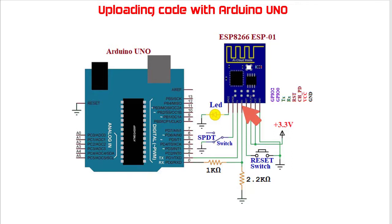Next are the transmit and receive pins — these are the only pins through which the ESP can communicate. The transmit pin of ESP8266 is connected with the transmit pin of Arduino UNO via a voltage divider circuit.